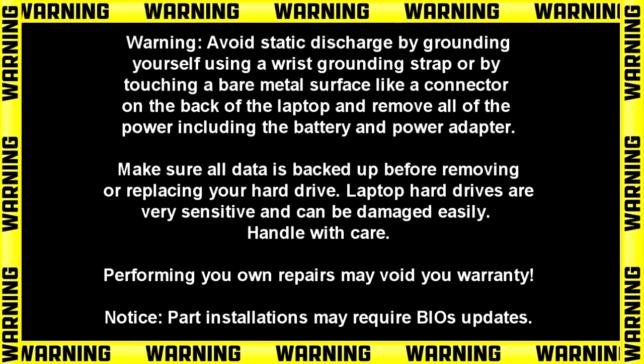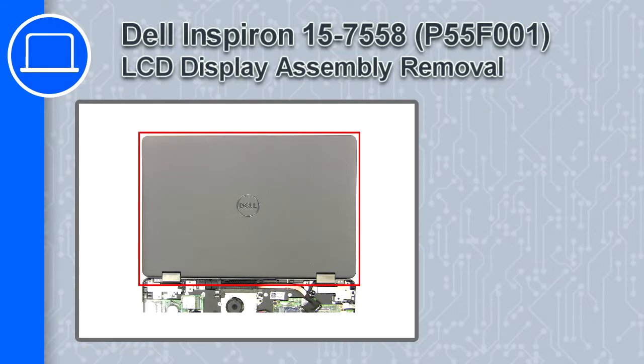How's it going, this is Ricardo, and in this video I'll show you how to remove the LCD display assembly from a Dell Inspiron 15 version 7558.